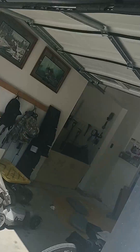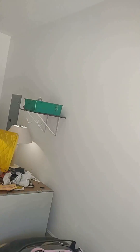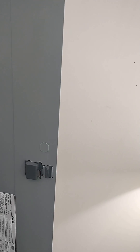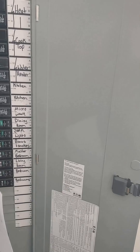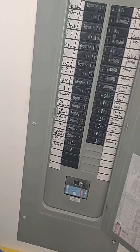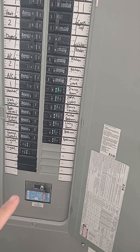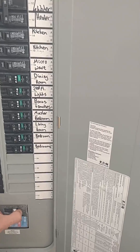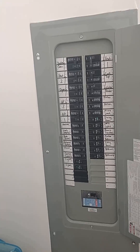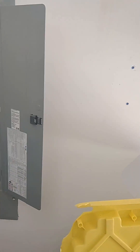Next step is we're going to go to our breaker box. Nothing's plugged in — nothing's plugged in on that generator cable. Go over to our breaker box and we're just going to shut off everything. And then the most important one that you need to shut off before anything else is the main breaker. Very, very, very important you shut off that main breaker. Now nothing's energized to the house.